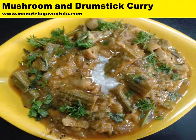Mushroom and drumstick curry is ready for you. You can be assured of the taste it creates and lingers in your mouth for a good amount of time. If you are satisfied with this recipe, request you to subscribe to this channel and forward the link to your friends. Wishing you great years ahead from the Manatelguwantalu.com team. Thank you.